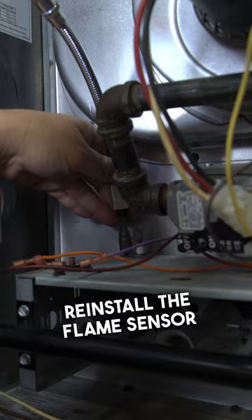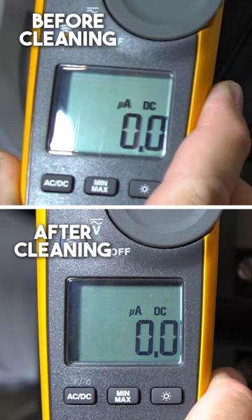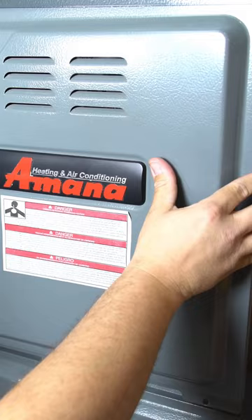Reinstall the flame sensor and reconnect the wire. At this point you would want to retest the flame sensor to see if cleaning made a difference. That started recognizing flame a whole lot faster than when it was dirty. Put the doors back on and turn the power on.